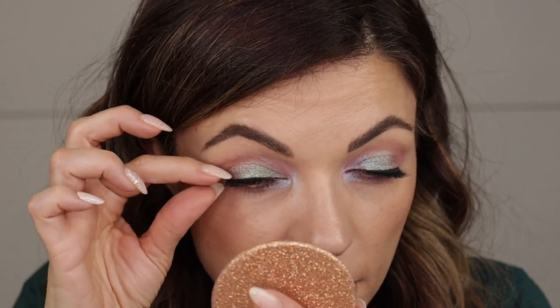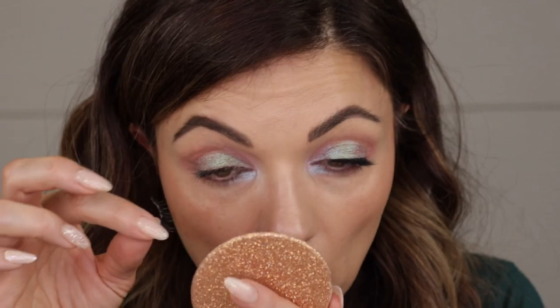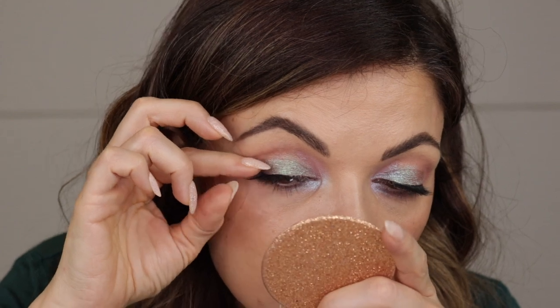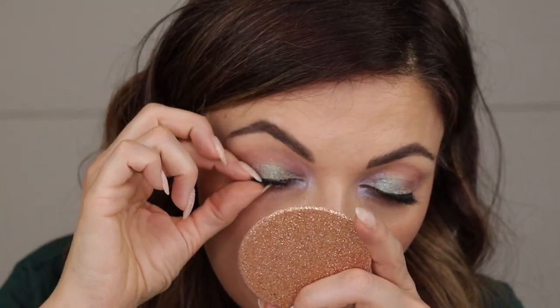That lash went on much better and I actually really like it a lot better than the first one. I placed the first one in too far, so I'm going to take it off and reposition. There is definitely some adhesive properties there — wow. I think I just needed it a little further out on the corner. Let's try this again. That looks pretty good. I'm going to take a little bit of mascara and just blend these together, partially because in moving around this lash I sort of smushed my mascara.